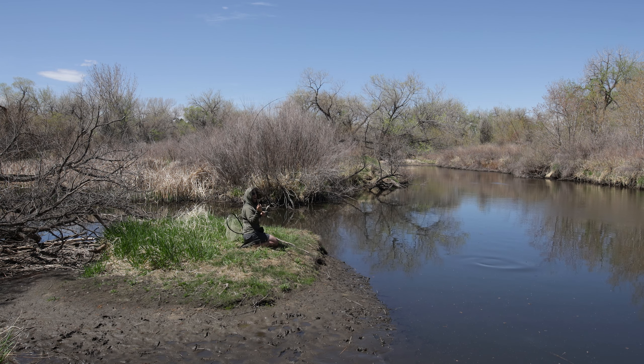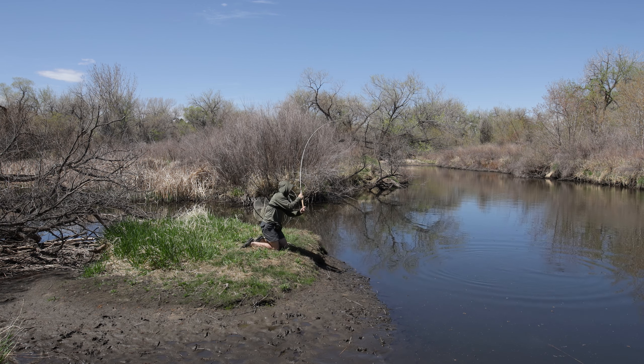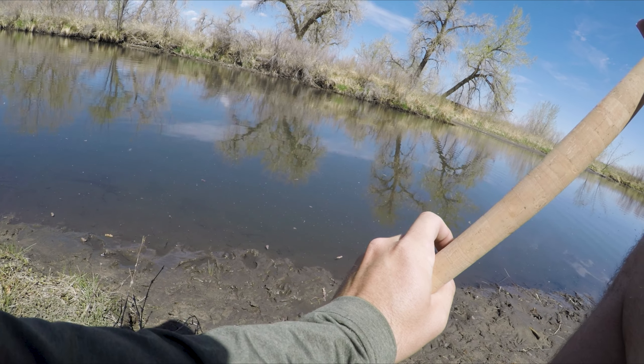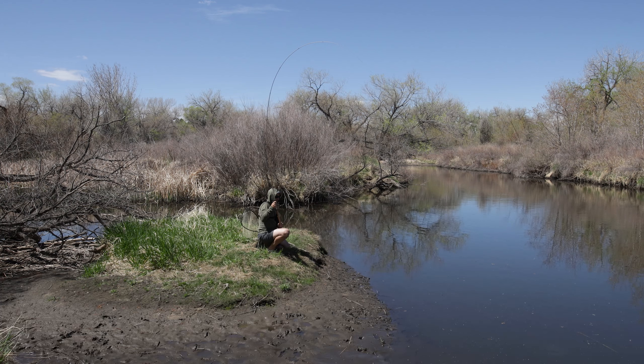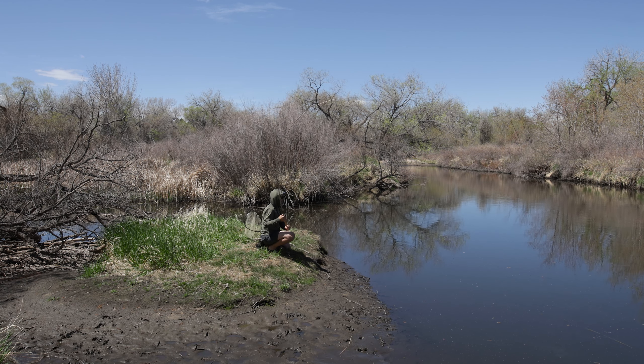There we go! Felt that bump — yes! He's just digging deep, digging deep. Keeping pressure on him, keeping that bend in the rod. This new rod — this is the Daiku T-Hunter by Wasatch Tenkara. People have caught steelhead in the upper 20 inches on this thing, so I figured why not a carp? So far it's handling it just fine. Man, they are heavy and powerful — just the bulldogs of the fish world.